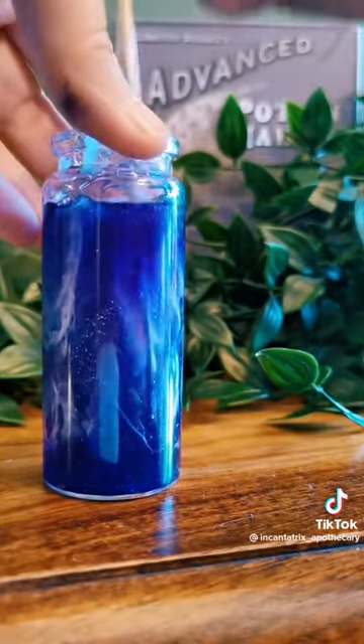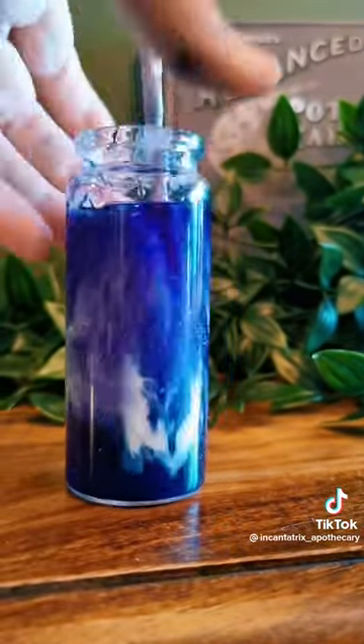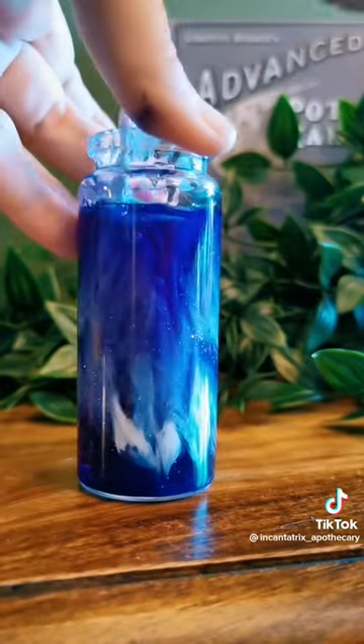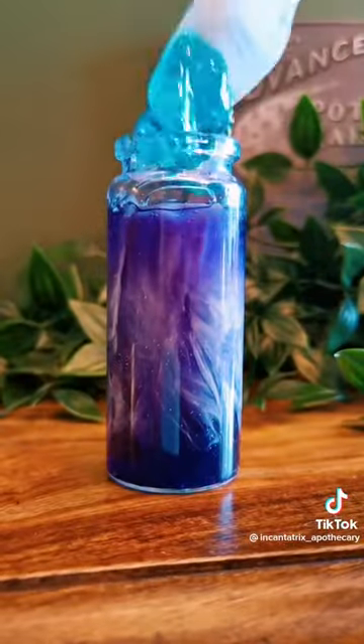This part's super fun because it makes each bottle completely unique. Sometimes we poke the skewer all the way down to get those larger streaks, and other times we swirl it to get that sort of cloudy effect instead.